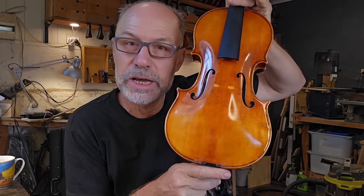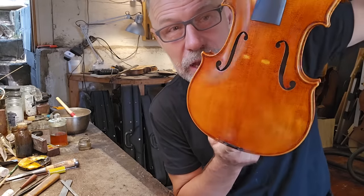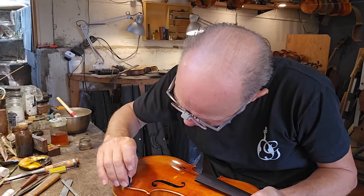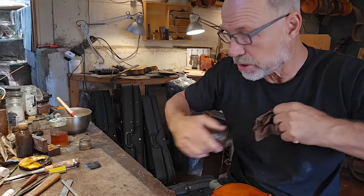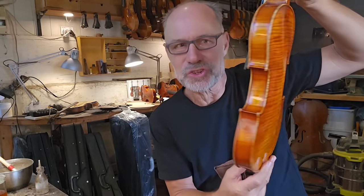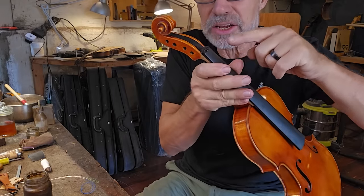I'm going to let that dry some more now and then I'll get back to it later. This has dried a bit. I will just sand it one more time and polish over it again. After that, I'm going to let it dry and put the strings on. That just needs to dry and then I can put the strings on. It's time to put the strings on — I'm actually happy with this. I just realized I have to lower the nut a tiny bit as well.